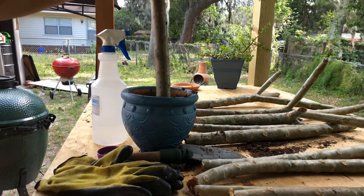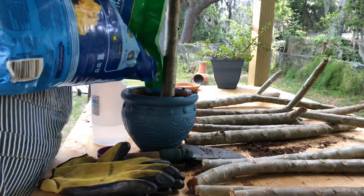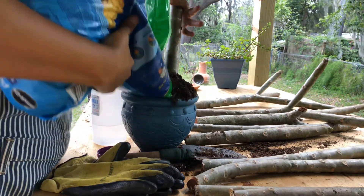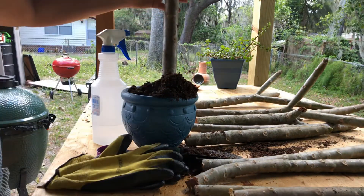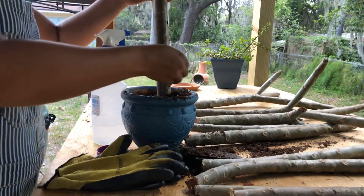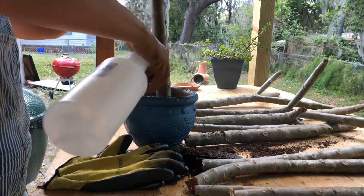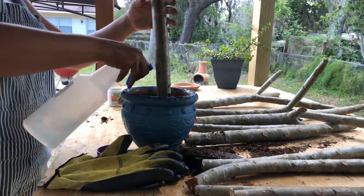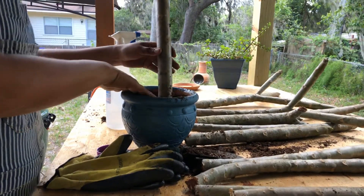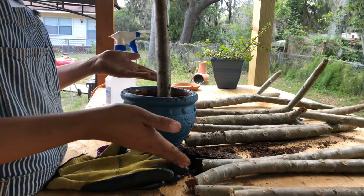Since this one is a little bigger, I will have to add just a bit more soil. Remember, if you're going to add any more soil, you also need to add some water to it. Make sure you pat it down so it will stay. And that's basically it — you can also just put these right down into the ground as well.